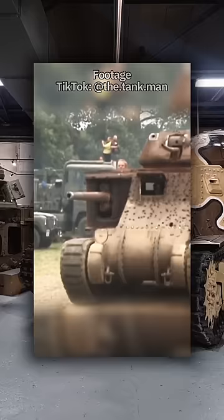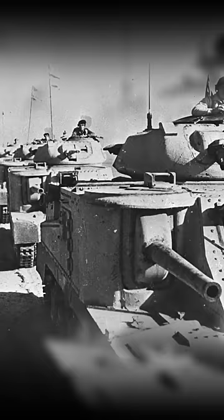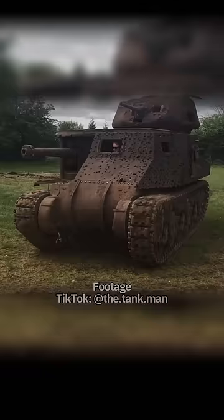However, the Grant's size was one of its downsides. It was a huge target and most of the tank had to be exposed in order to effectively use the 75mm gun. This meant crews had to get creative to prevent being detected.